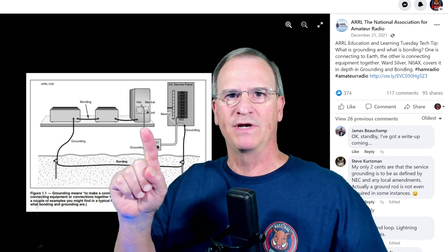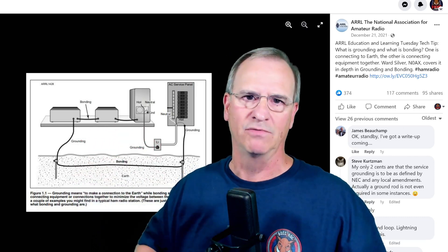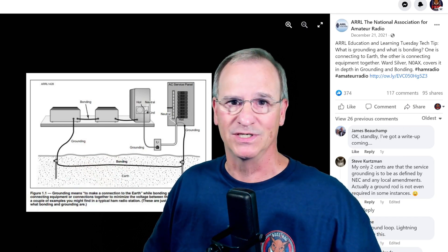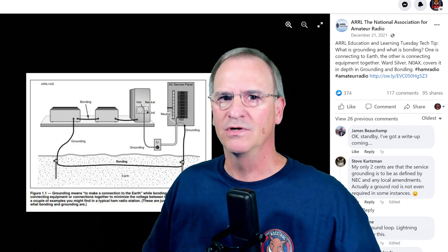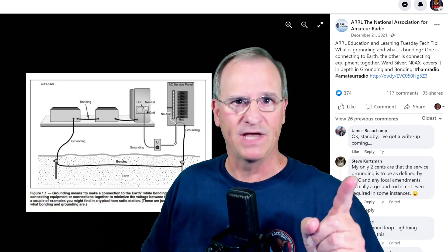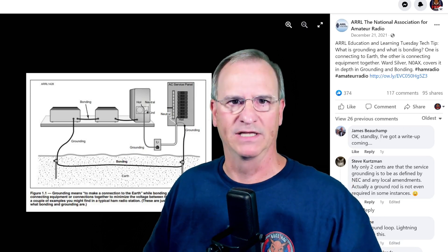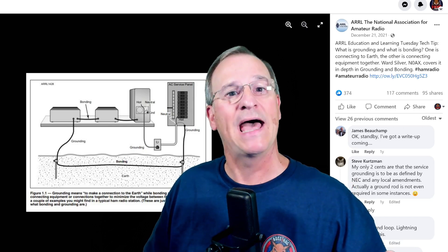Many of you have already seen these units are all bonded together, and that's a no-no in ham shack bonding. So even the technical resources don't always get it exactly right. It's up to you to expose yourself to a lot of information from experts and make sure you get it right — you follow code, you listen to the FCC, and you operate safely. Let's see if we can make some examples and show you how I did this at my shack.